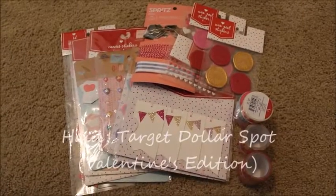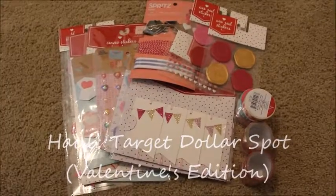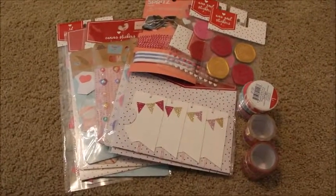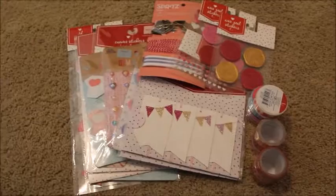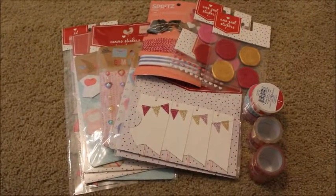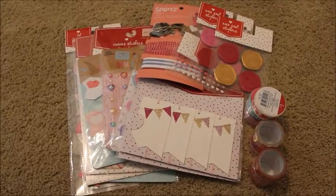Hey guys, it's me. I am back today with a Target dollar spot haul. I did a December daily and I loved it. If I have the video already uploaded, I'll go ahead and link my December daily flip through below so you can see how my album turned out. It really got me back into scrapbooking specifically again.